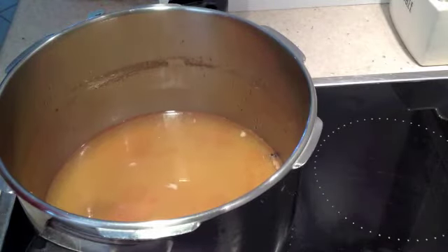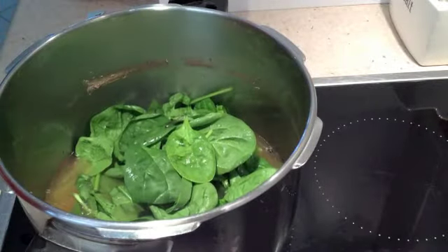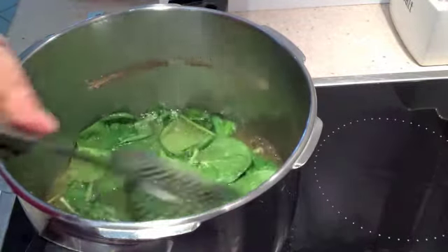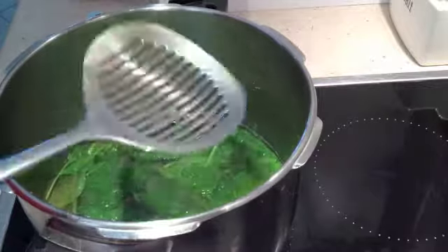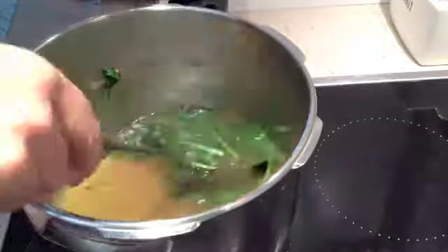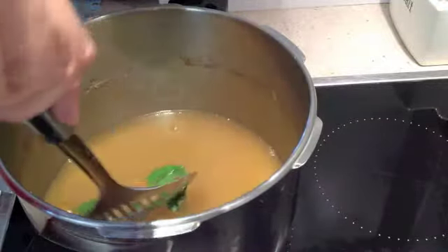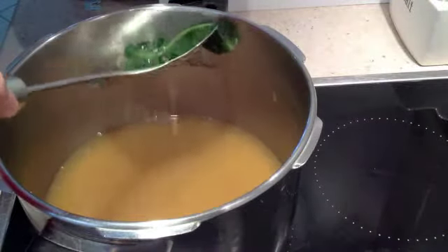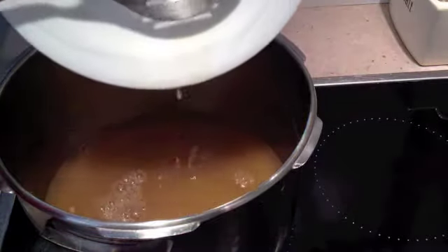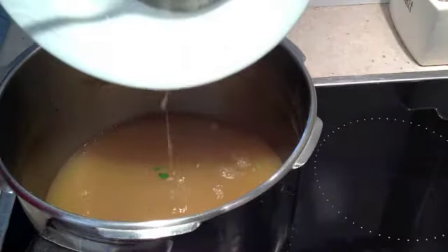Now we're just going to pop our baby spinach in — that's been washed — and let it wilt down in that very hot water. Just a couple of moments and we'll be draining that away. We're going to remove our spinach now; it's still vibrant green. Most of the vitamins are retained because it hasn't been cooked into oblivion. It's flavored with the water from the meat and the other vegetables, and it's ready to serve.